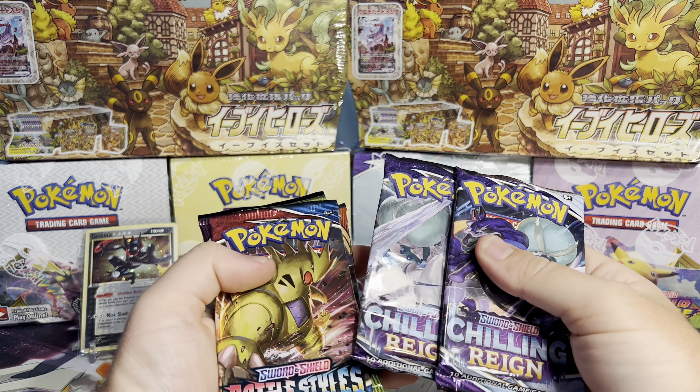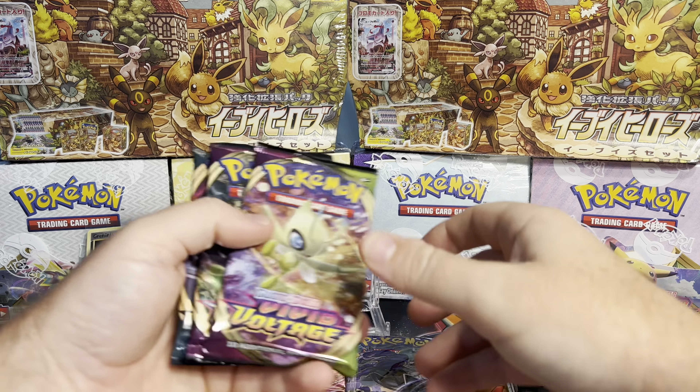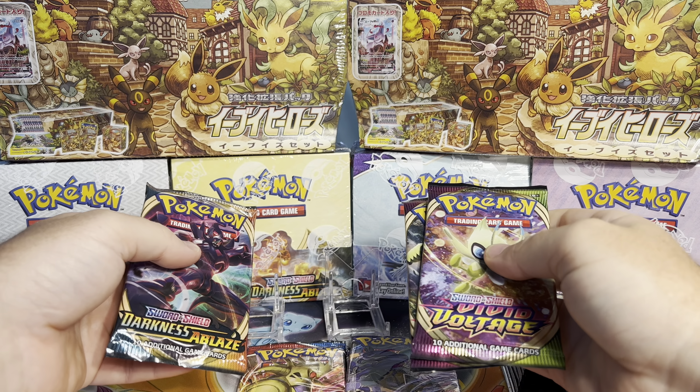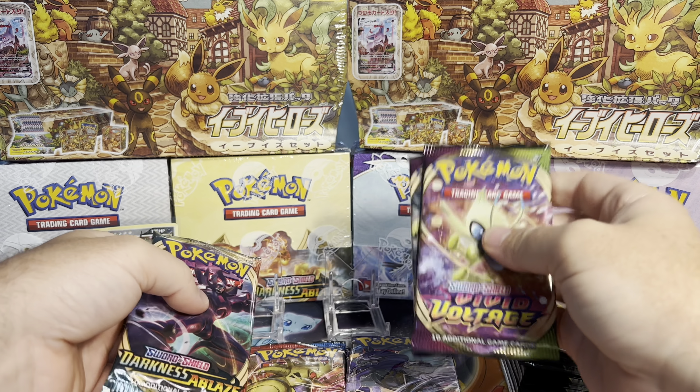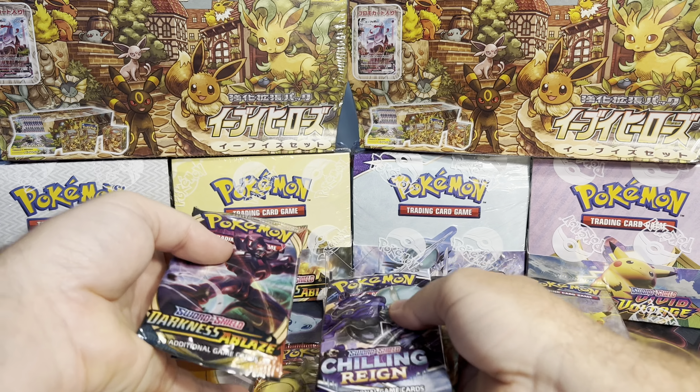We have some Chilling Pain, Battle Styles, Vivid, and Darkness Ablaze. So let's go Chilling Rain, Vivid, Battle Styles, Darkness.